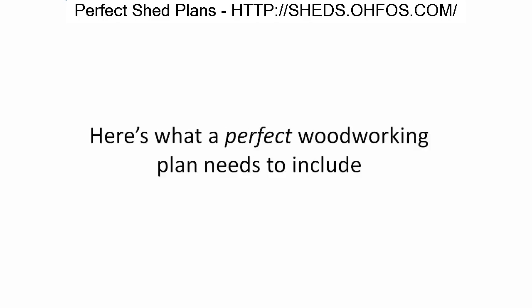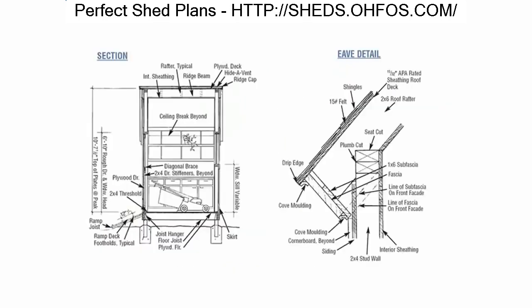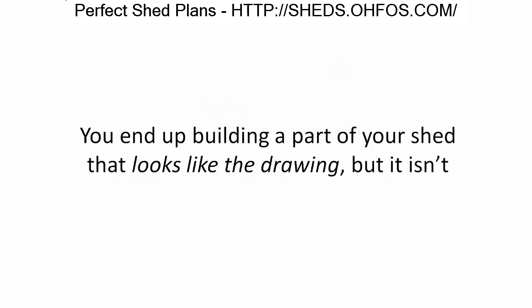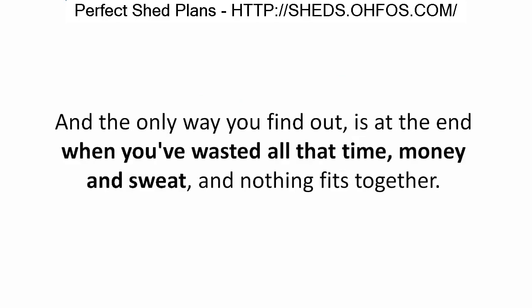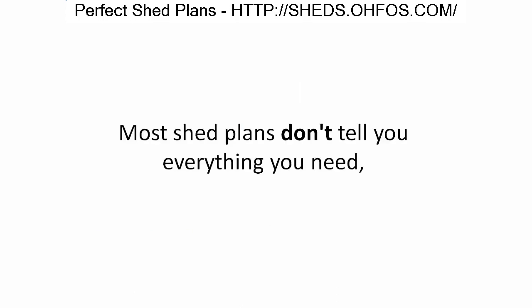To create the kind of shed your neighbors and other woodworkers will secretly envy, here's what a perfect woodworking plan needs to include: views from all angles with complete details, so you can see exactly how everything should look before you build. Most plans don't show this — you'll end up building a part of your shed that looks like the drawing but isn't right, because the plan didn't show you each angle.